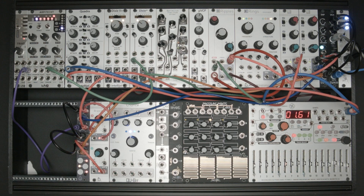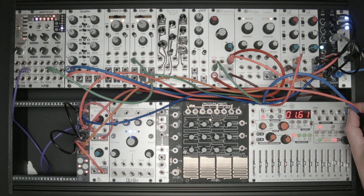Hi, this is Ryan from Acid Rain Technology. I want to show you how to use the Switchblade along with a few other modules to create a controllable melody in a somewhat unconventional way. I have a clock signal coming from the Stilson Hammer, clocking Branches with a steady stream of triggers.